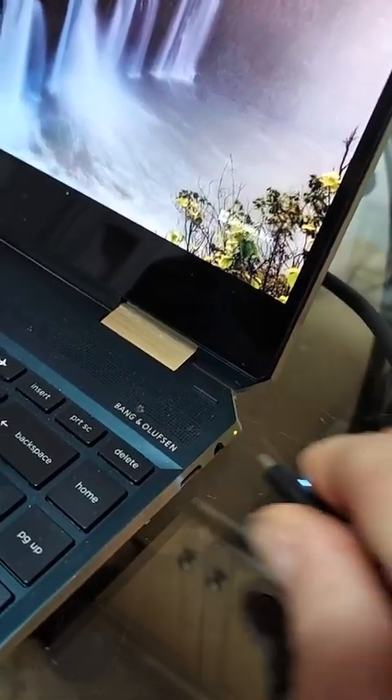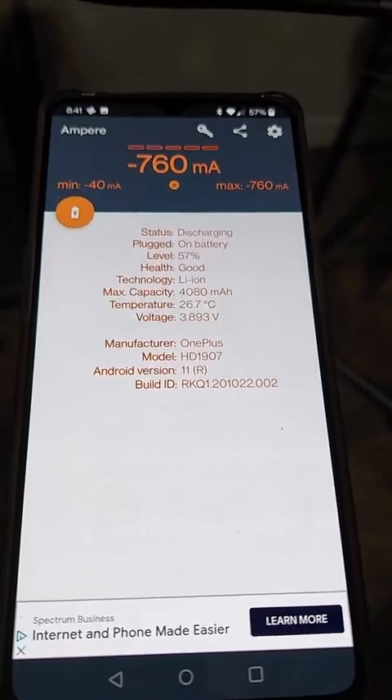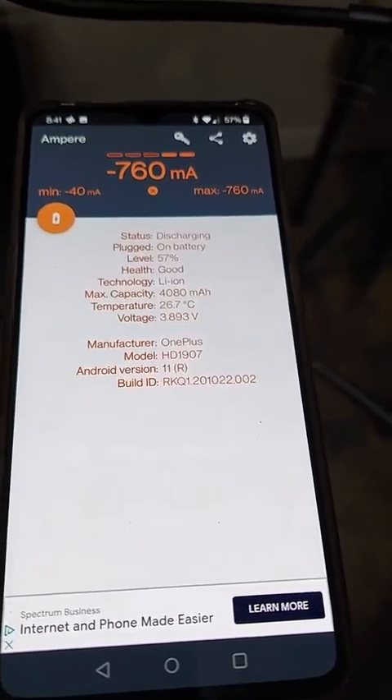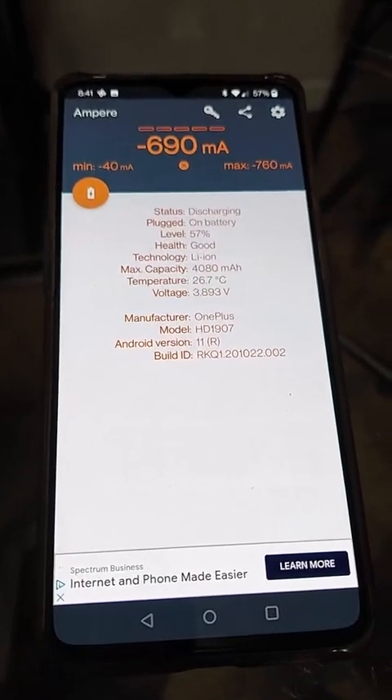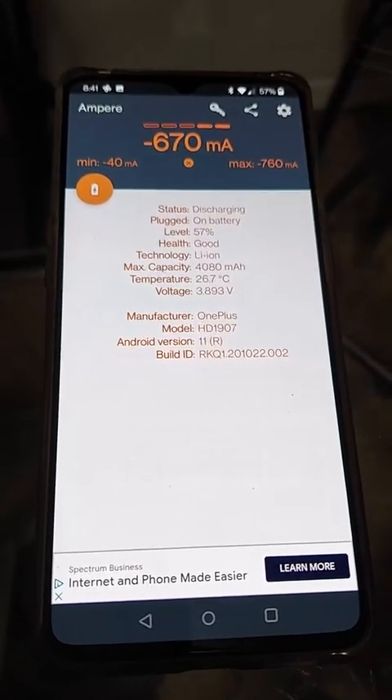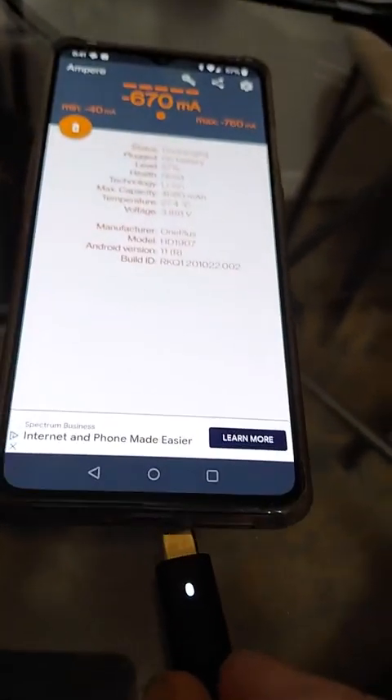I'll pull this out and show you one of the things I didn't think of when I bought it. Here's my wife's OnePlus phone. It's currently discharging because it's not plugged in and the screen is on. I'll go ahead and add this to the USB-C charger.